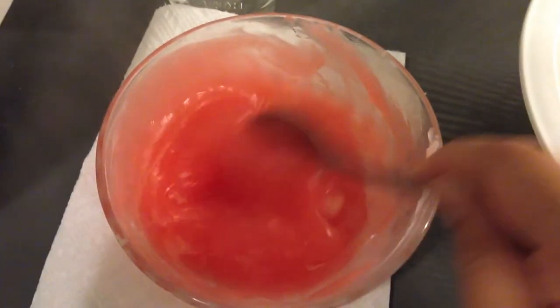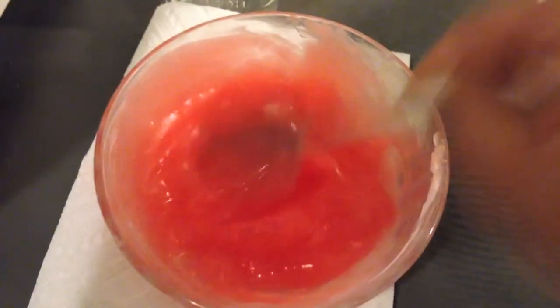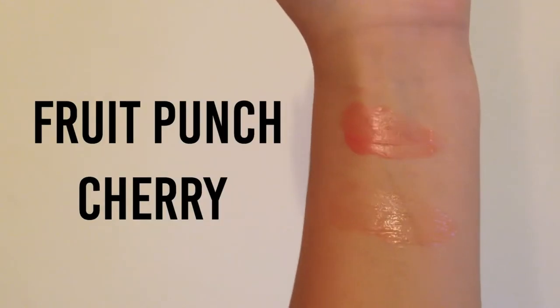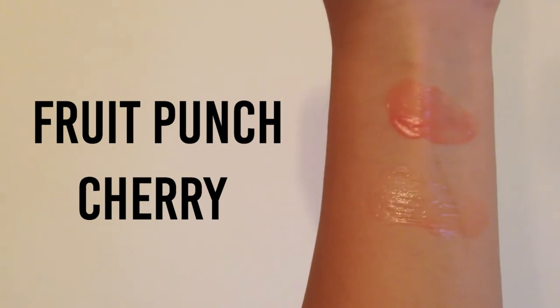I also made one in the microwave, so that second method will be down below in the description box. Then just add your homemade Starburst lip gloss to a container. I made the Fruit Punch one on the stove and the cherry one in the microwave.